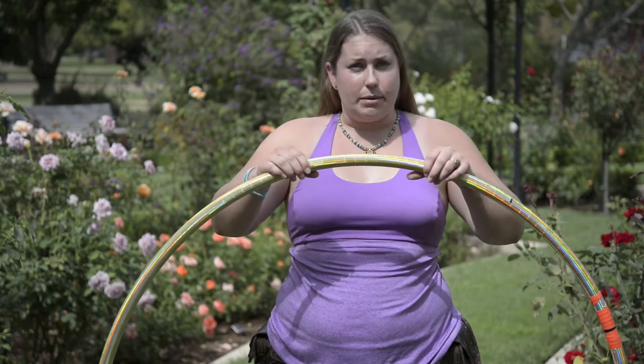The hoop that I'm using is a really large hoop. This one is an extra large — it's 45 inches in diameter and it weighs about a pound and a half, which makes it easier for me as an adult to keep it up and to keep hooping.